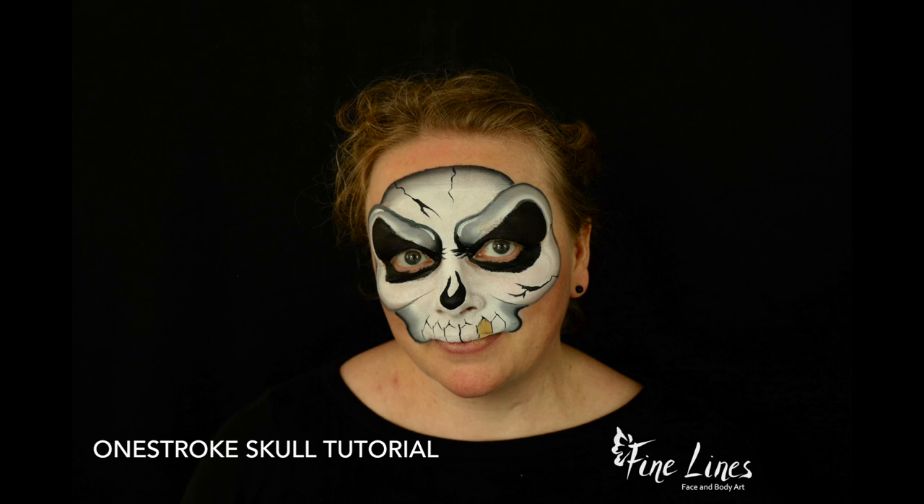Hello and welcome everybody. This is Rosie from Fine Lines Face and Body Art and I'd like to introduce you to my one stroke skulls tutorial today. I needed to redo my own on-the-job skull — the last one I did I wasn't very pleased with, it took too long, there was too much sponging. So I decided to redesign my skull and make it into a one stroke skull, which makes it quite impressive and very fast. I'm really pleased with it so I thought I'd share it with you today.